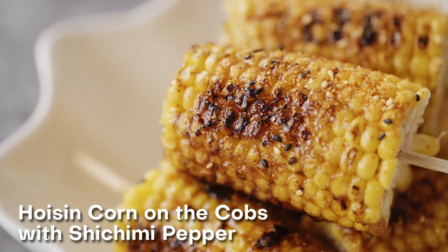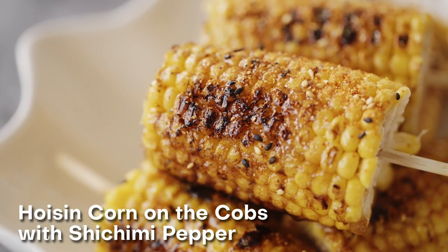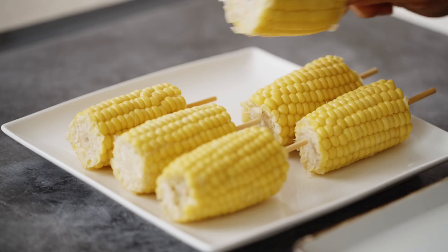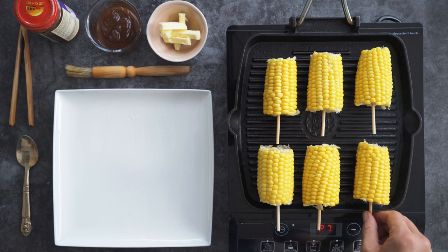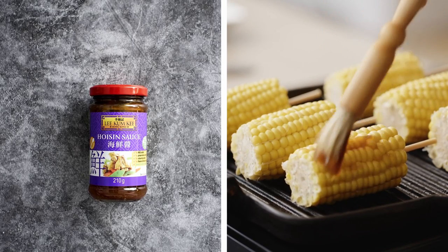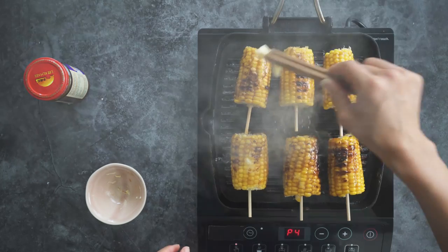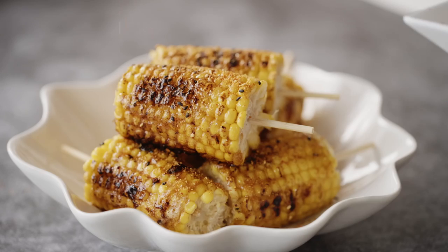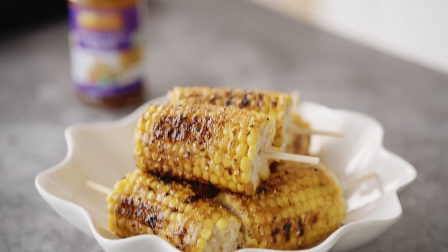For me, I can't have a barbie without some juicy smoky corn on the cobs. And my hoisin corn on the cobs with shichimi pepper are just the ticket. Parboil some corn then skewer with soaked wooden skewers. Place on the grill and brush on Lee Kum Kee's double deluxe soy sauce for an umami sweet flavor, then follow with butter and cook until charred and delicious. Place on a serving plate and sprinkle with some shichimi chili flakes. Super delicious.